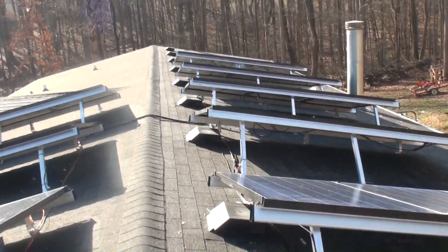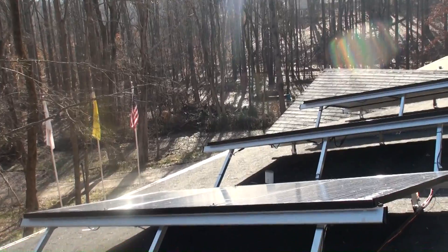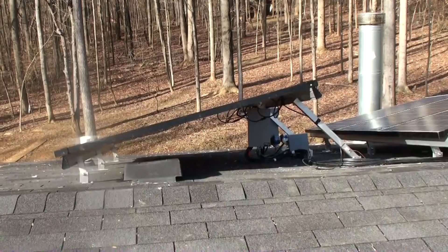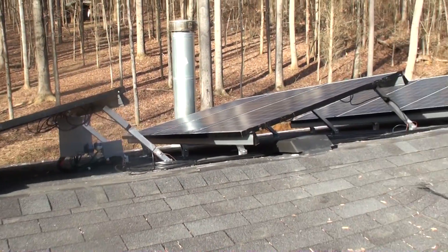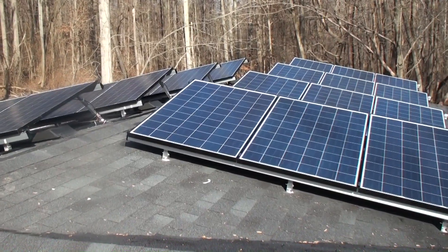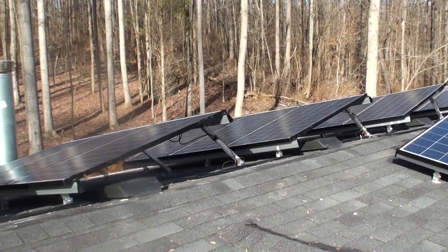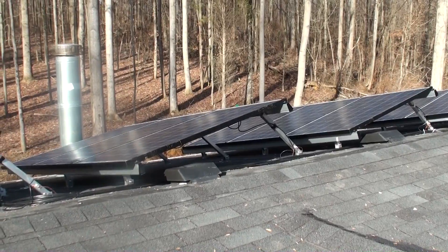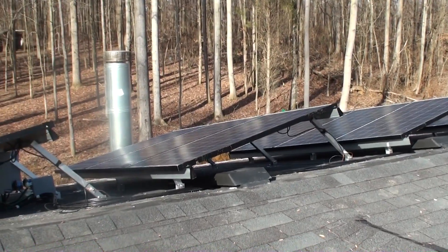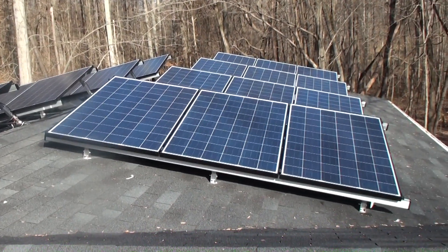We ended up using tilt legs. We just finally got everything mounted the way we wanted it yesterday. Each of these panels is at roughly a 13-degree angle, which gives us the best result. I put the arrays on the north end of our roof to maximize solar exposure from the south. The 13-degree angle ends up being the happy medium — it prevents shading issues on the panels behind them, and also tilts them up for better solar exposure in winter when the sun is low in the sky.